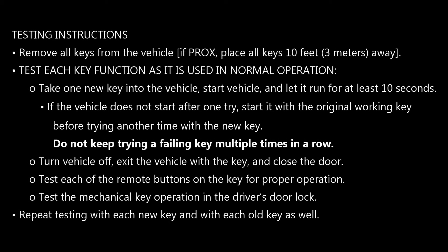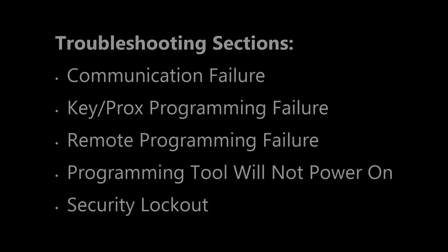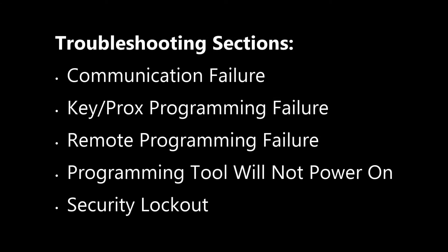At the end of the guide there are two sections. One is for testing instructions — we'll go over testing for each specific vehicle video, so I'm not going to go through that now. At the very end there are a couple of pages of troubleshooting. There's a section on failed communications when the tool doesn't seem to talk to the car, a section on key or prox programming failing, a section on the remote function of the key failing, and a brief section on what happens if you plug in and the tool doesn't power up.